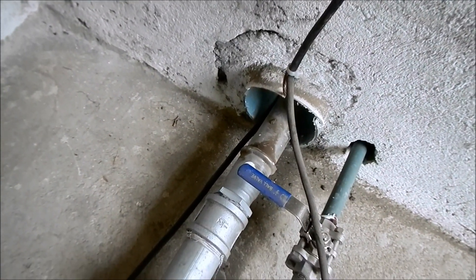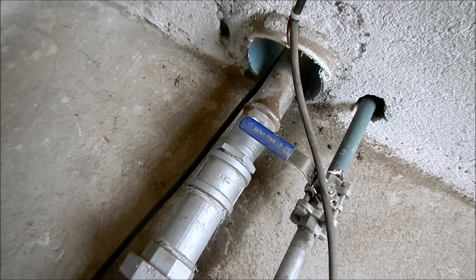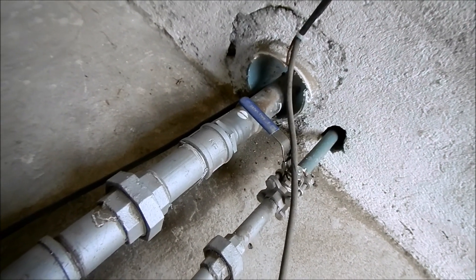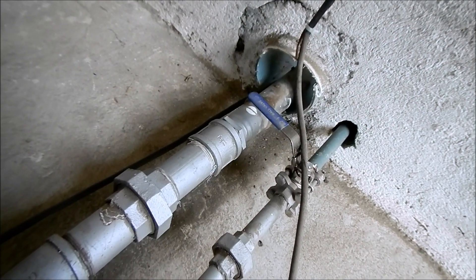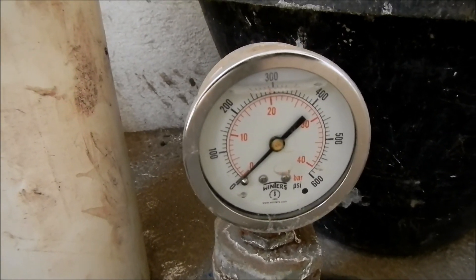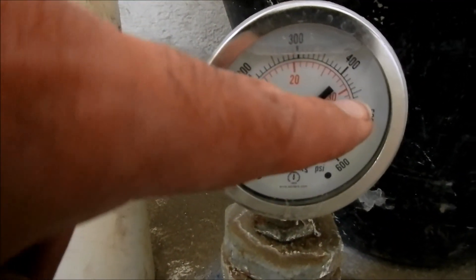This pump line travels almost a mile. It's high pressure and travels about 700 to 1,000 vertical feet. When this pump is on, you'll see the pressure go up to about 450.